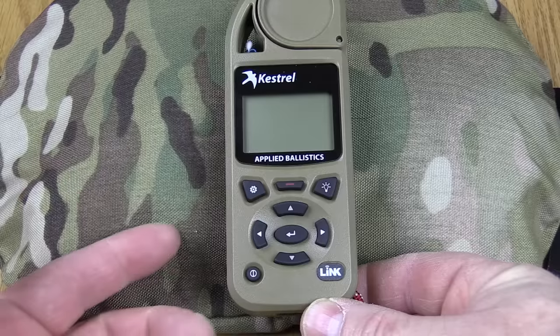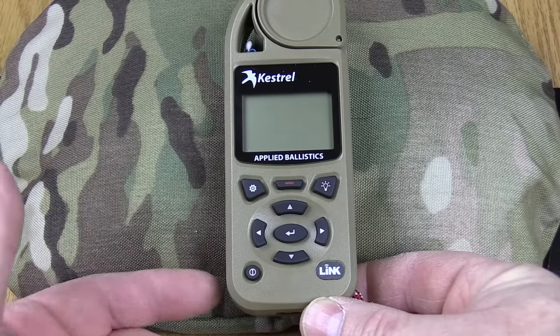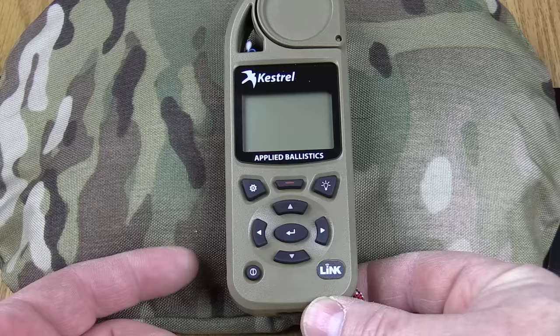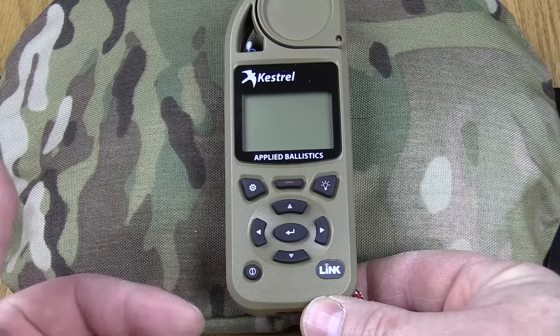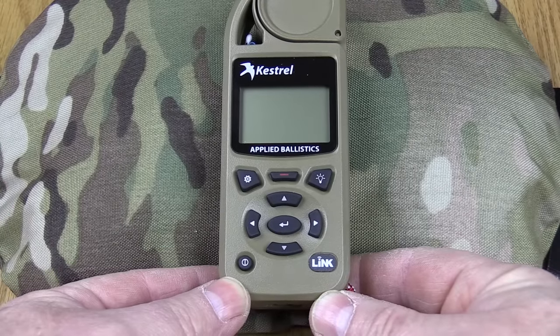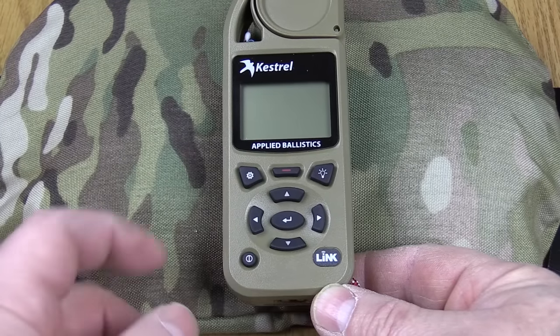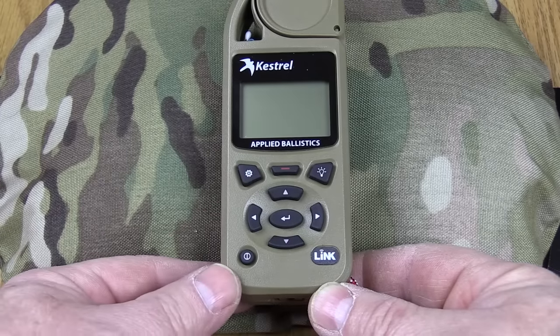This will cover the basic use and setup as well as a short overview of the new Kestrel Elite weather meter, also known as the K5700 or the Kestrel 5700 Elite. This model is the one with Link Bluetooth capability. It replaces the Kestrel 4500AB and has the Applied Ballistics ballistic solver built into it.